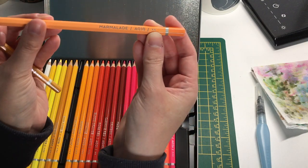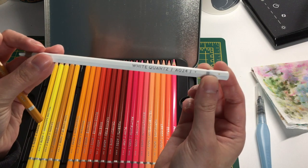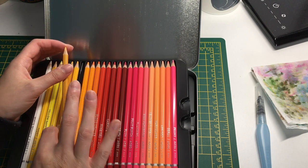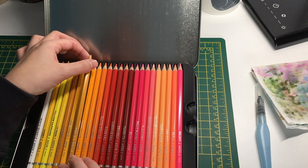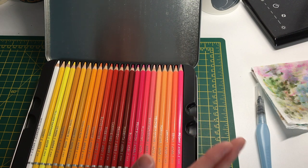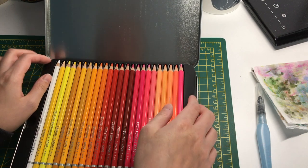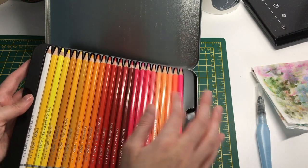A lot of people aren't too fussed about lightfastness, but it's useful to know. The pencils have hexagonal barrels - I believe the colors are the same as the regular 72 color pencil set, but the watercolor pencils are hexagonal whereas the regular ones are cylindrical. You get a nice range of yellows, reds, and some pinks and pastels.